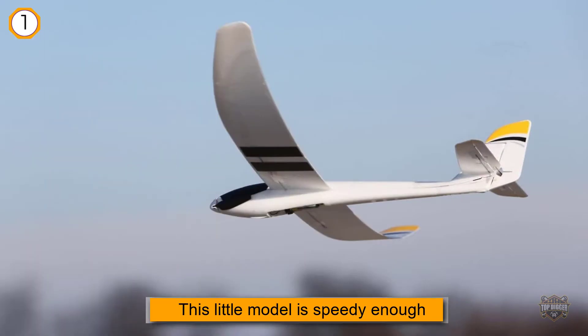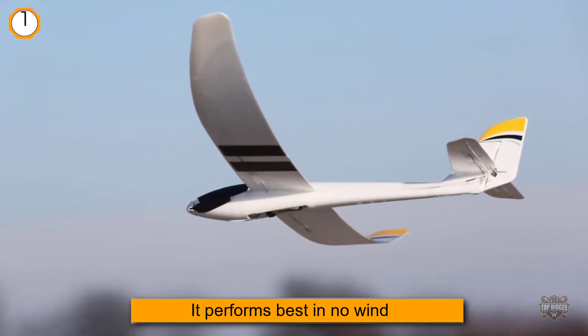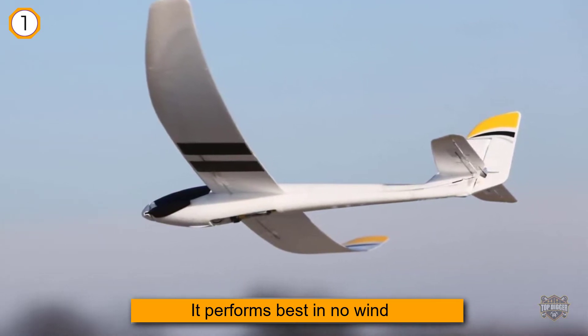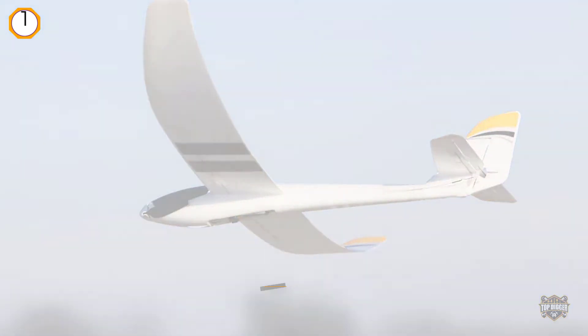Despite the small size, this little model is speedy enough. It performs best in no wind, and if you're a total beginner, try to have someone with more experience to help you.